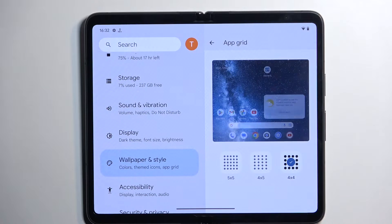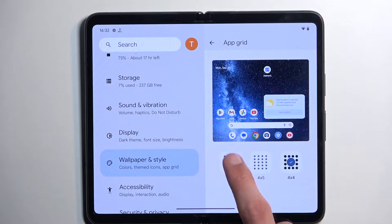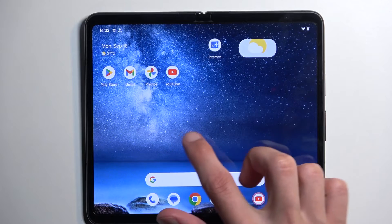We also have the grid option so you can increase or decrease it. It's already at the biggest setting, so let's make it super small and you can see how it looks.